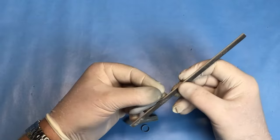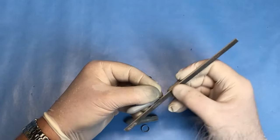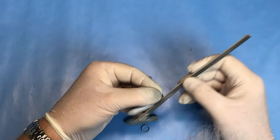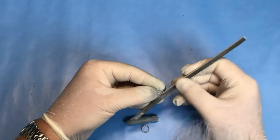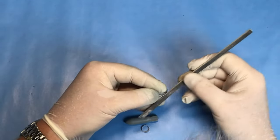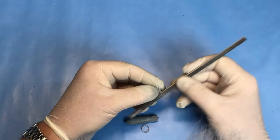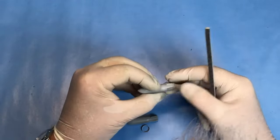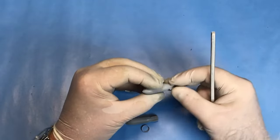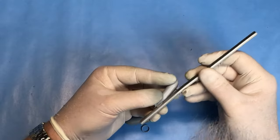One thing you can do with the Tamiya bombs is just thin the fins out a little bit - just a gentle sanding around the edges to give the impression of a slightly thinner sheet of metal. I don't have to go too mad with that; it just thins them out ever so slightly and gives a slightly better look to them.